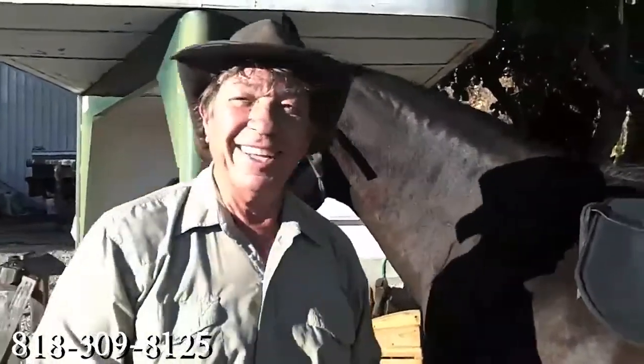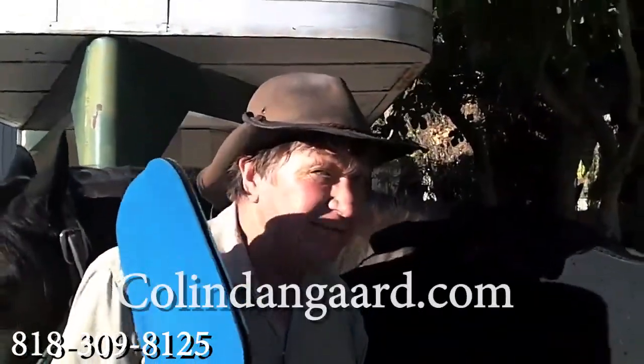There we go. This is Cole. That's my pad. See ya.